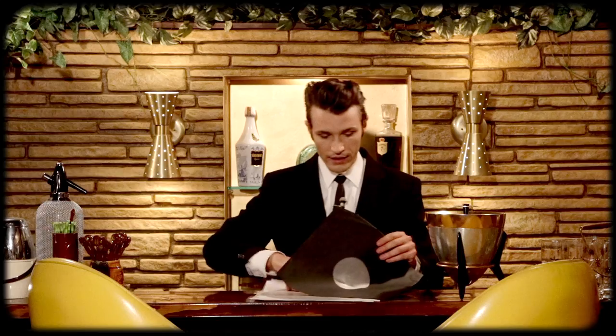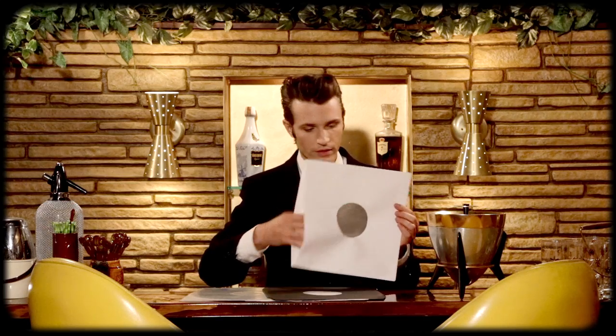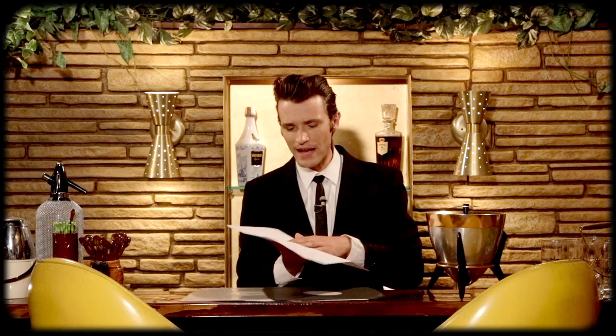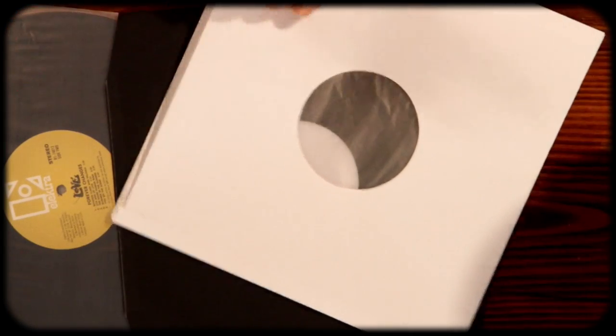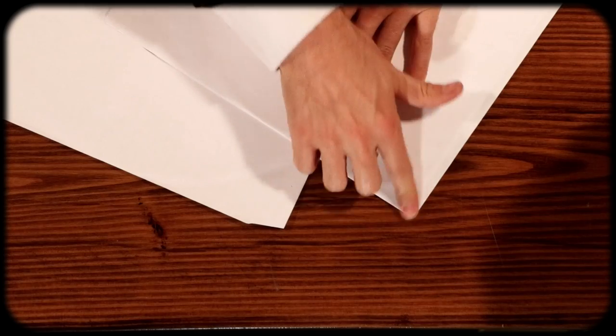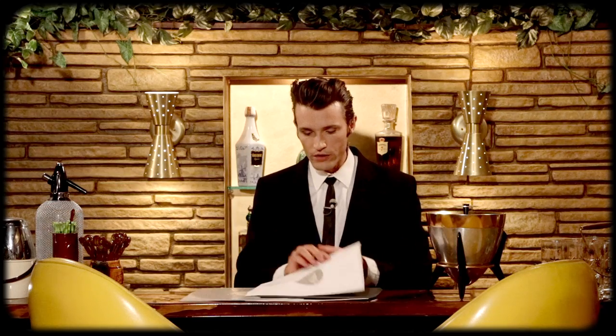The next option is a poly-lined sleeve. Basically they take a regular paper sleeve and line it with some sort of polyethylene or similar plastic, which does help protect your record from scuffing and possibly static. It depends on who makes it. Again you have many different styles — they tend to come in either a square edge or euro style edge, and they do come in different colors. Some of the nicer pressings you'll pick up do come in these, and I like these and keep my records in them when I get them.